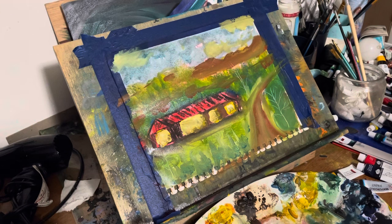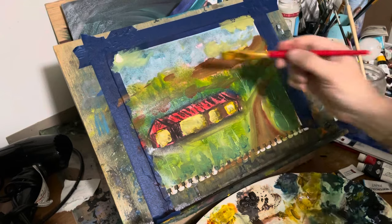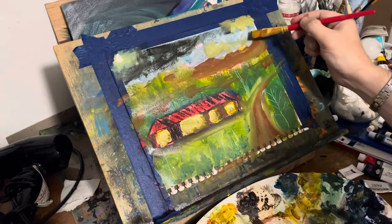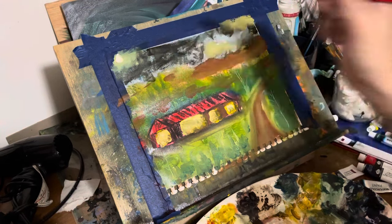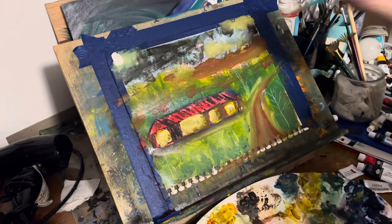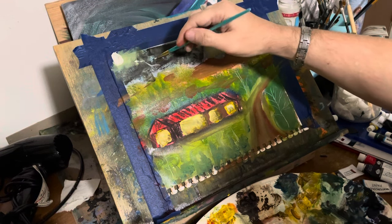I didn't want to overdo it because it's about to get really different. White in the cloud — boom. I put too much of it, so I'm going to completely change the sky. The paint was driving me: when I put the white in there, it made me say I want the sky to be darker than what it was. That's what I was talking about in one of my previous videos — the paint drives me on how I create my paintings, almost all the time. It takes me in different directions.